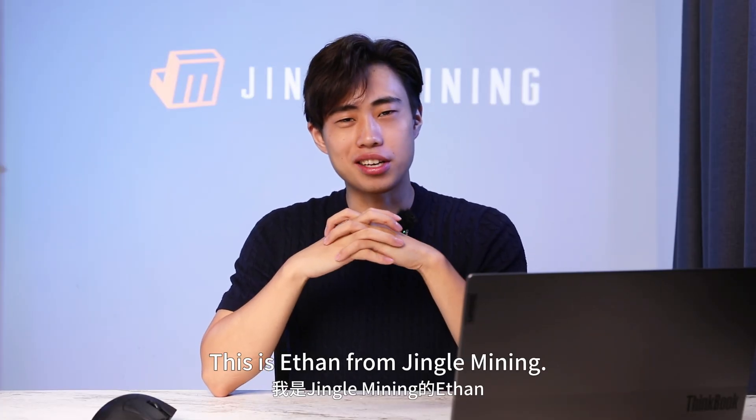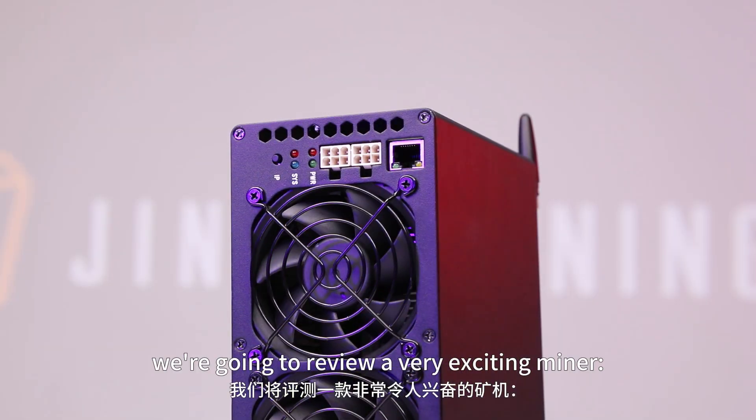Hello guys, this is Ethan from Jingle Mining. Today we're going to review a very exciting miner, the Gold Shell XT Box.